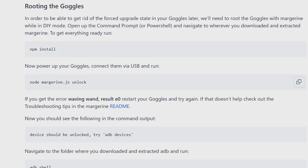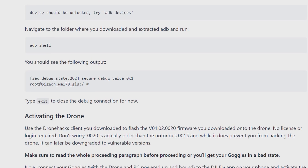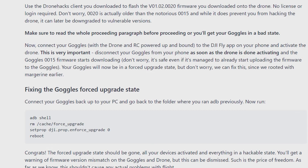Power up your goggles, connect them via USB, and run: node margarine.js unlock. You should get the output: waving wind, result: 0. Restart your goggles and try again if that doesn't help — check out the troubleshooting tips in the Margarine readme. Once complete, the device should be unlocked. Run adb devices, then navigate to the folder where you downloaded ADB and run: adb shell. Type exit to close the debug connection for now.